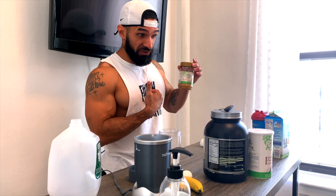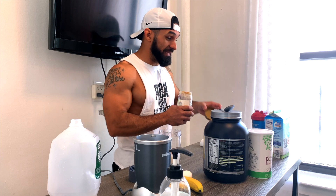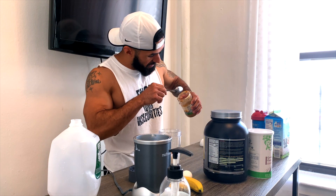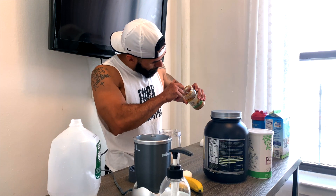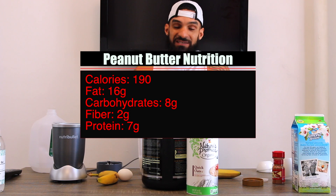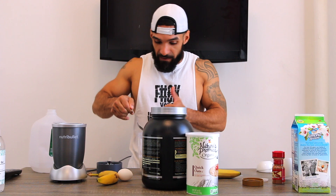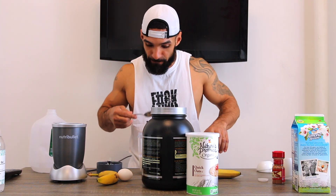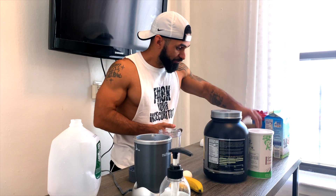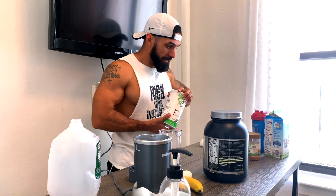Now we have peanut butter. I particularly like to use creamy peanut butter — it's a great protein source and it's an actual fat, so you're getting protein and fats from your macronutrients. I do about a teaspoon of peanut butter and throw that right in there. Love peanut butter — I'm addicted to it. So we've got our fats covered.